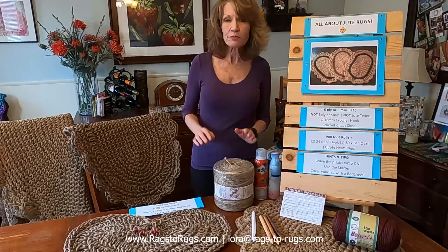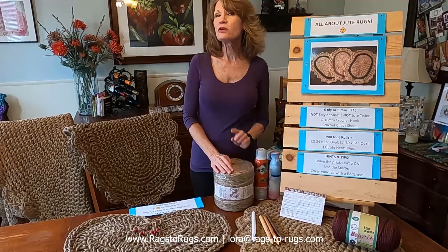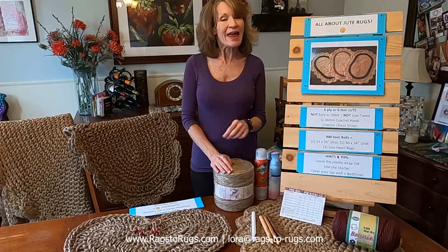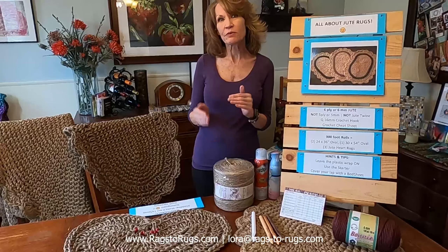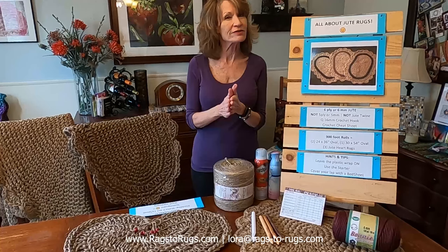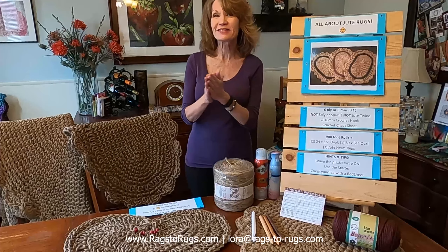We use a six-ply, six-millimeter jute to crochet our rugs. We use a 16-millimeter or Q-size crochet hook, and we follow the same patterns that we teach on our YouTube channel for the rectangular, the round, and the oval rugs. The only difference is you're crocheting with jute instead of fabric.